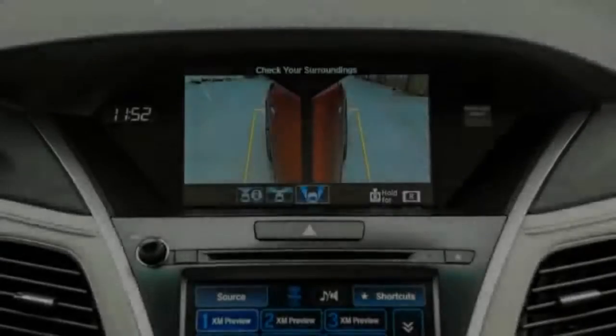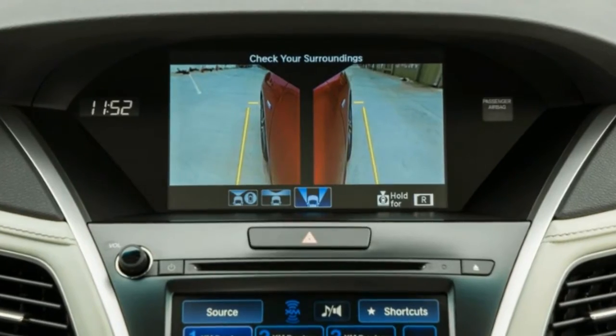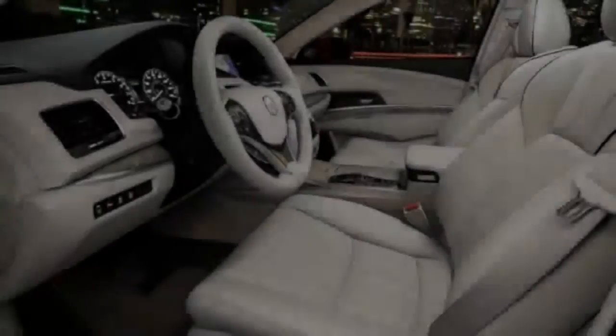4-wheel disc brakes with 4-wheel ABS, front vented discs, brake assist, hill hold control, and electric parking brake.